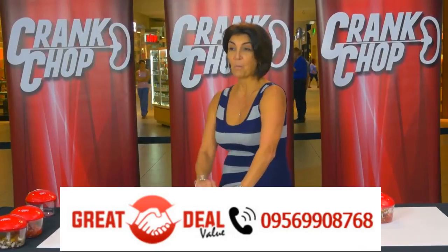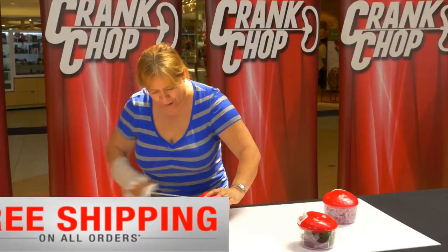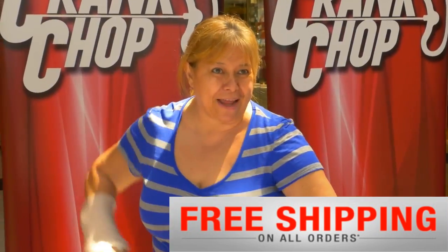You're going to love it. Oh wow, that's amazing. This is so easy. I love it. And I have a broken hand!